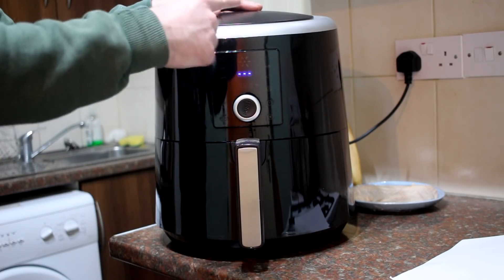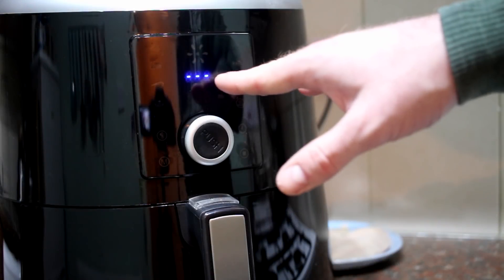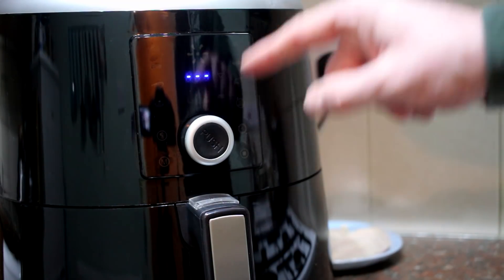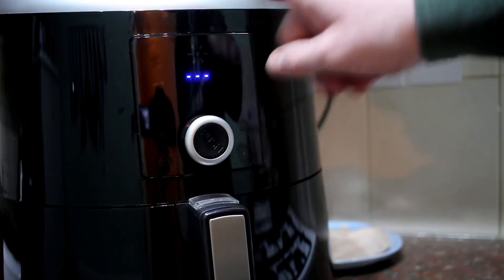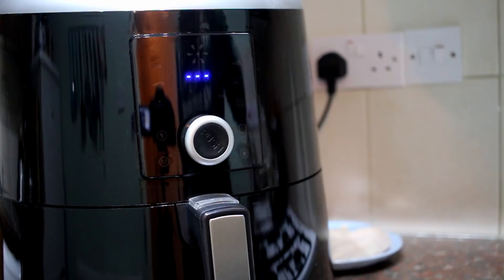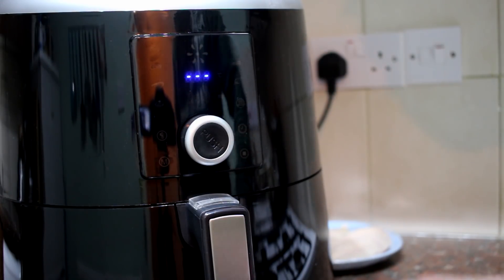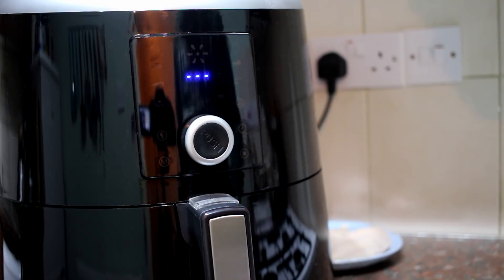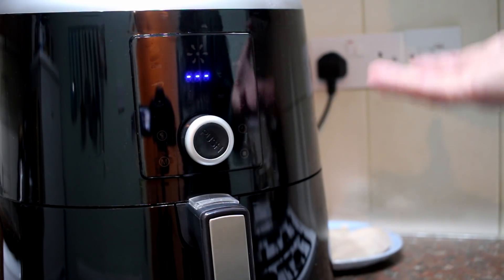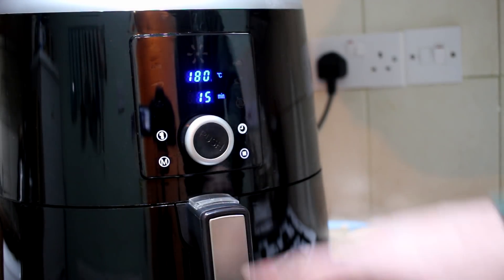I'm going to bring you in closer to the screen to show you all the presets. When you first turn this on you're met with three dots, and there's a dial in the middle which controls your temperature and time. Once you're all set, you just press that button and off you go. It's very simple to use — if you know how to work an oven, you're going to know how to work this.